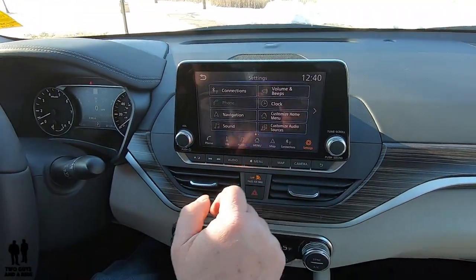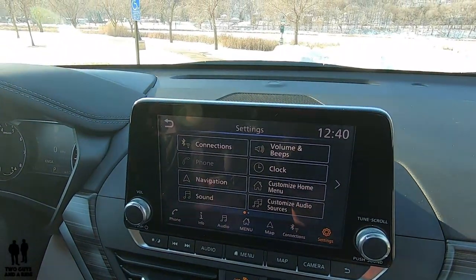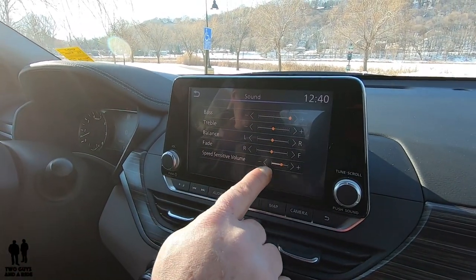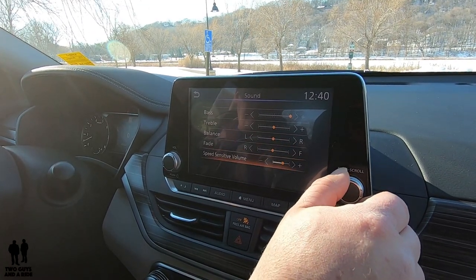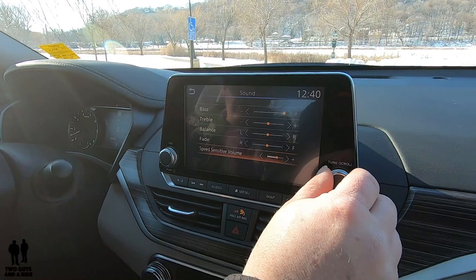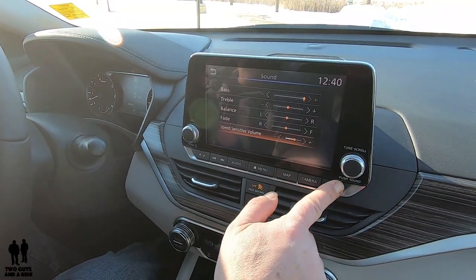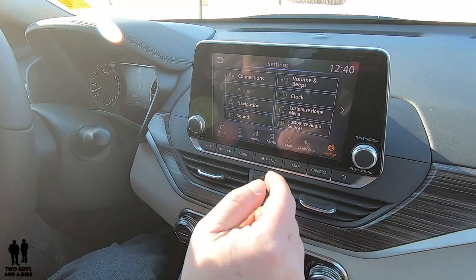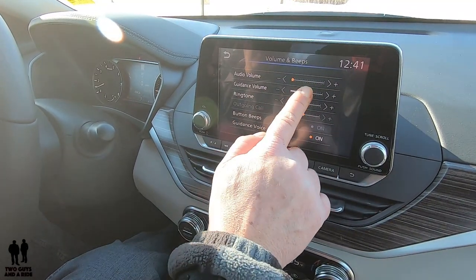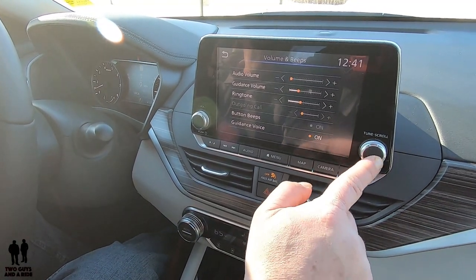Going to settings, you can look at your connections — Bluetooth, Apple CarPlay, Android Auto, USB, etc. There's a shortcut to navigation. Under sound, this has speed-sensitive volume you can adjust using the scroll button. If you don't like all the beeps and alerts in the car, this is where you can go in and set them — you can use the scroll button or just touch the screen and hit the plus button to adjust and hear a sample.